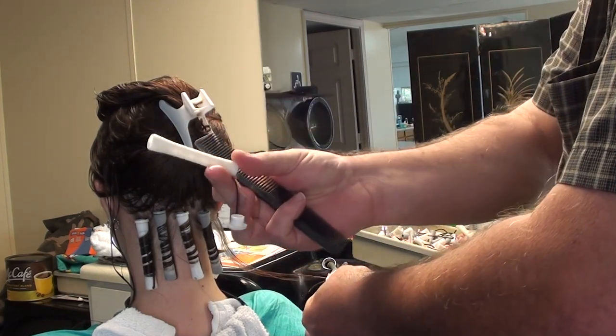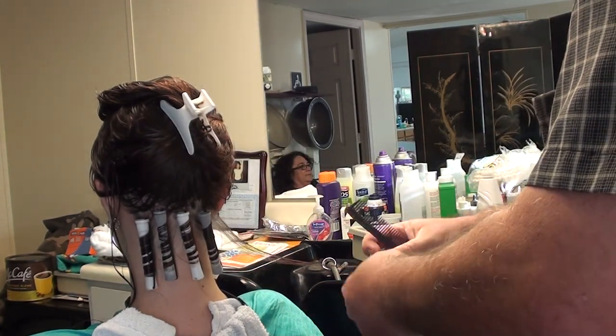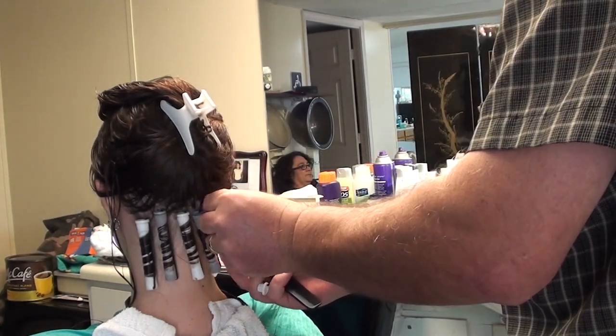If you notice, I'm starting out by holding this thing, the rod, in. See — I'm just circling it. It's going to look good.